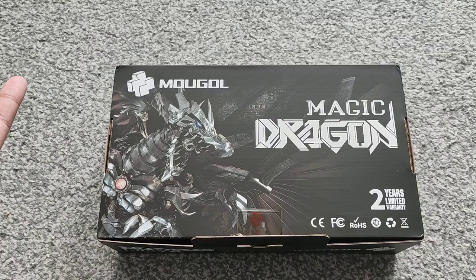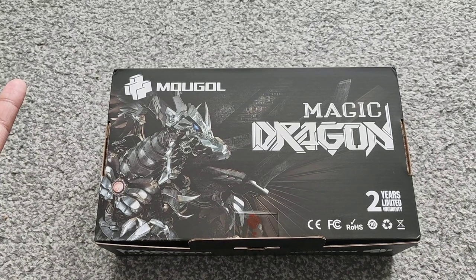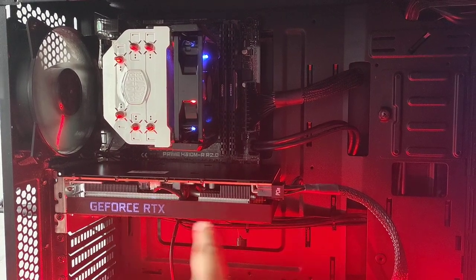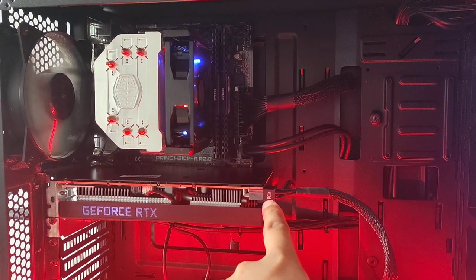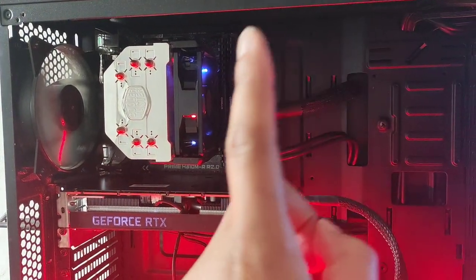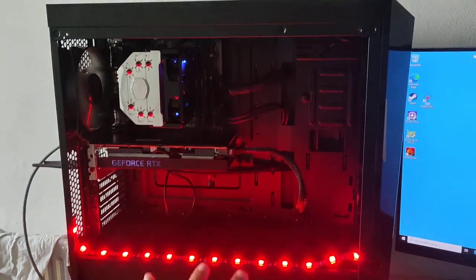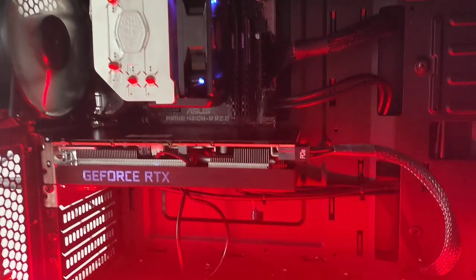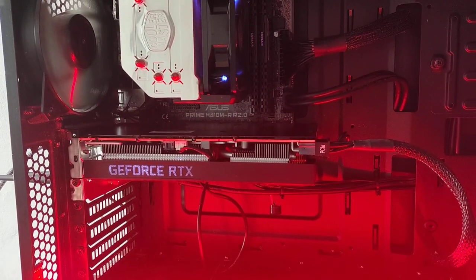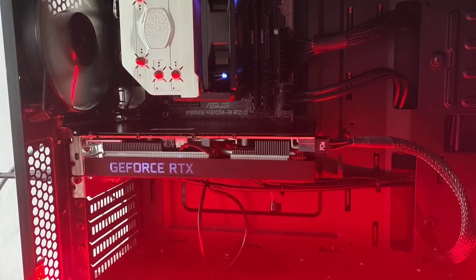I'll probably put it in a build and sell it off anyway, so it's not a problem. I've got the GPU in — you can see it's lighting up and you can see the 8-pin connector on the side. It's paired with an i5-9400F, one of my spare machines I've got lying around. I'm not doing any gaming benchmarks; I'm just interested in the wattage and temps.